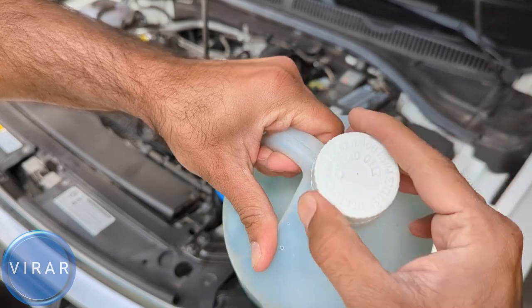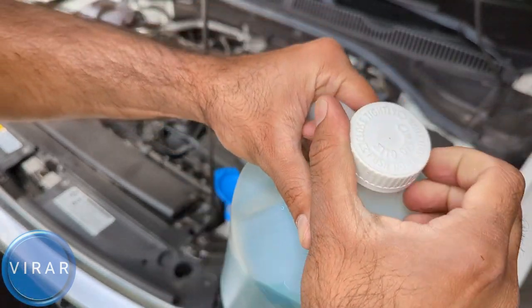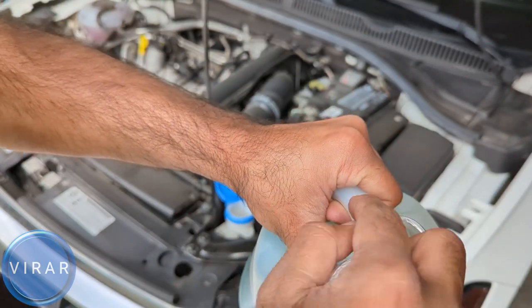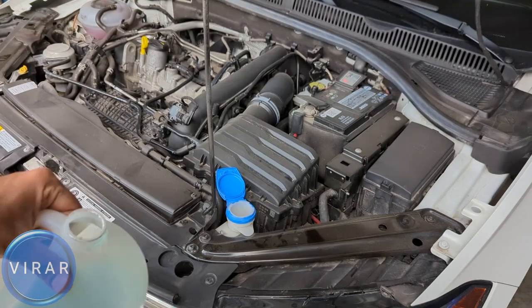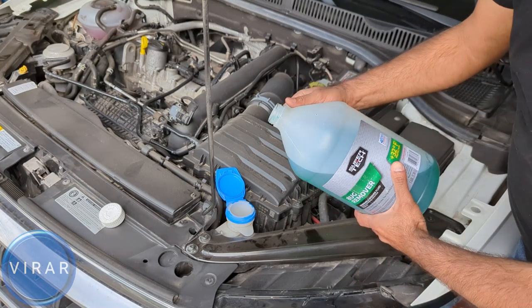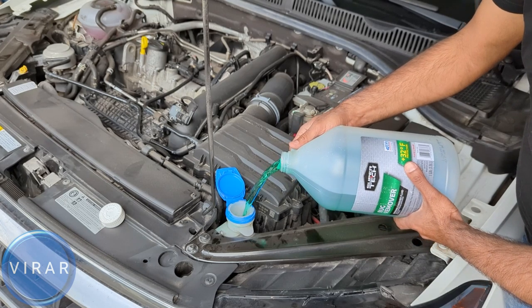Most of these bottles come with a safety cap, so you either have to press it down and twist it, or squeeze it from the side and twist it. They also have a seal on the top — take the seal off completely. Get the cap off, hold the bottle the way I'm holding it so you have more control over the flow, and start pouring the fluid in.